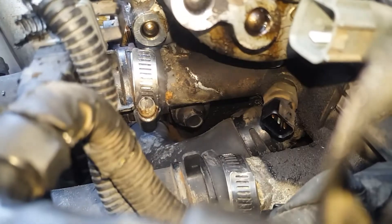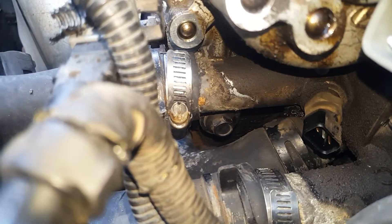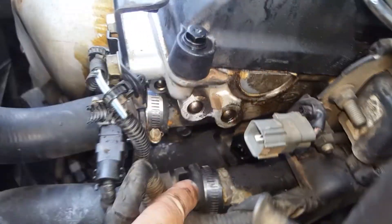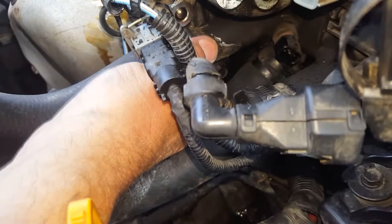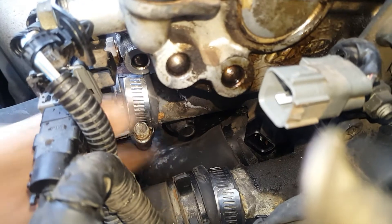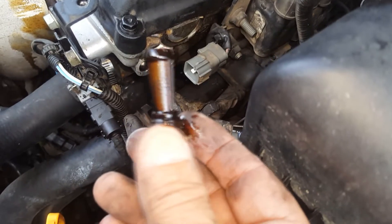Now I've got a better view on this. This one here I've already cracked with a spanner — to get a socket on it I'd have to remove this radiator hose, so I'm just going to try and do it right there. I've already cracked it with the spanner and you can see I can turn it by hand. I'll get that out — and there it is.